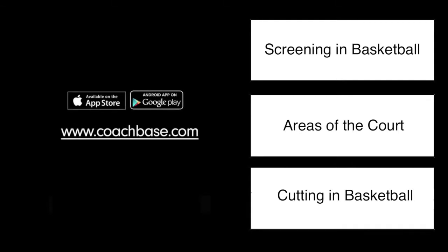If you have any questions about the terminology used in this video, please either comment below or click on the links on the right side of the video screen.